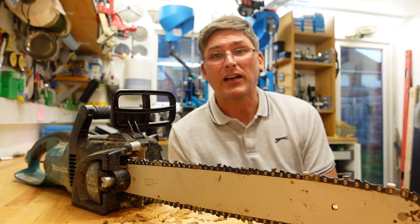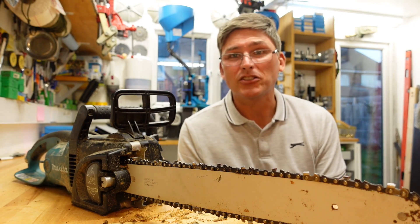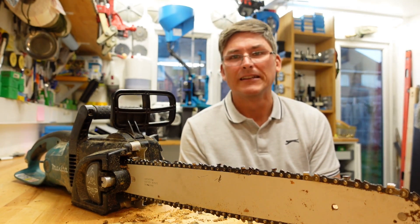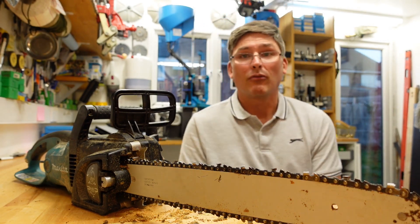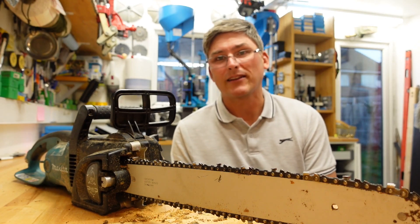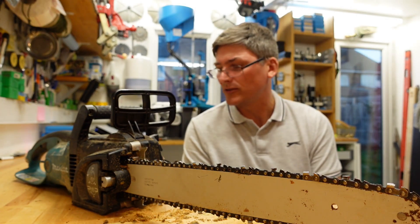I've dabbled with resharpening chains, but I think it's a bit of a fool's game. One chain lasts me maybe a year or two, roughly, even without sharpening. That's about 10 cubic meters of wood. I burn roughly 5 cubic meters of wood every winter, so you can put that together and see how much use this saw has gotten.